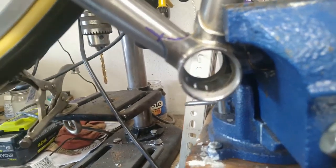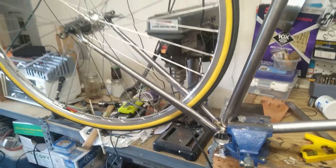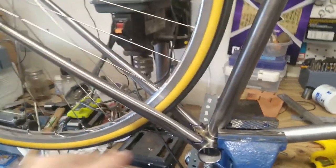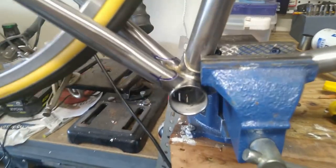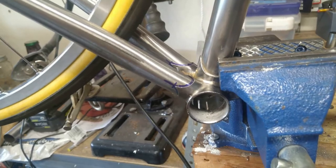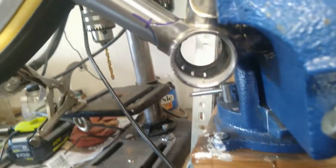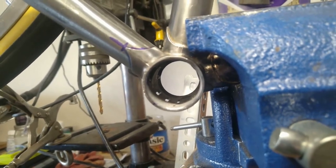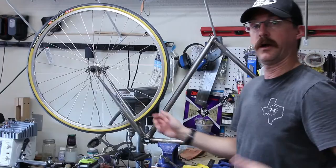Got the chainstays all cut and got them back in with the tire. I've got it all measured back up and looking perfect. As you can see, I marked it for where I need to have it. When I pull it apart to braze, as you can see down at the bottom bracket, we're all mitered perfectly.